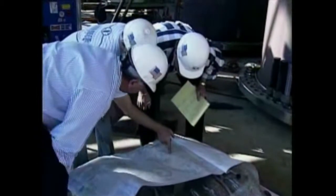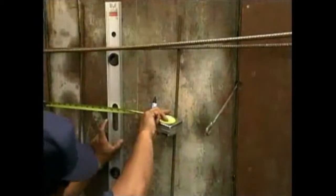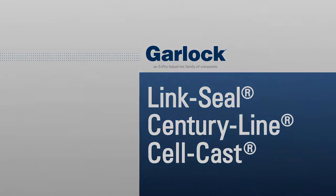The success of any LinkSeal installation depends on good planning, precise measurements, accurate sizing when ordering, and using correct installation techniques. The system is the solution. When you use LinkSeal in combination with Century Line sleeves or cell cast discs, you're guaranteed a perfect match for sealing pipe penetrations through poured walls, floors or ceilings.